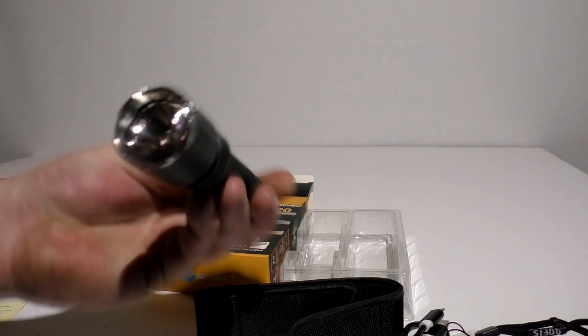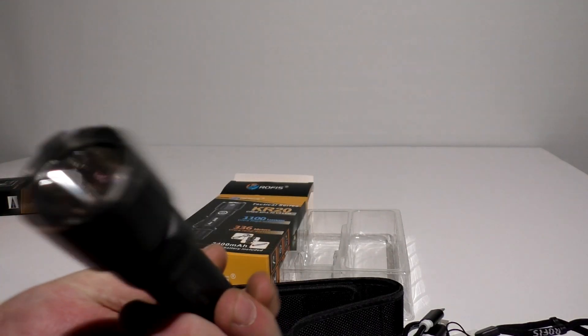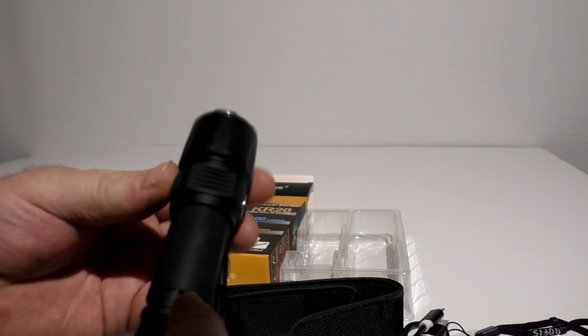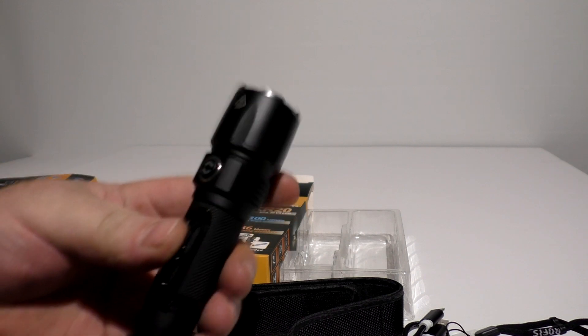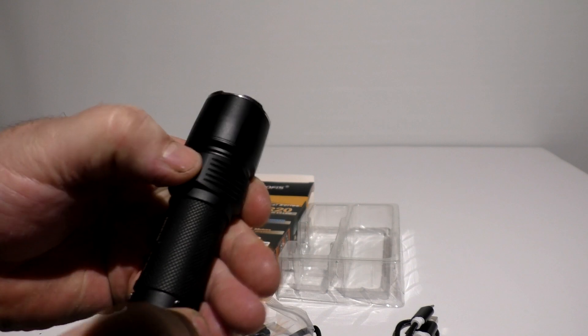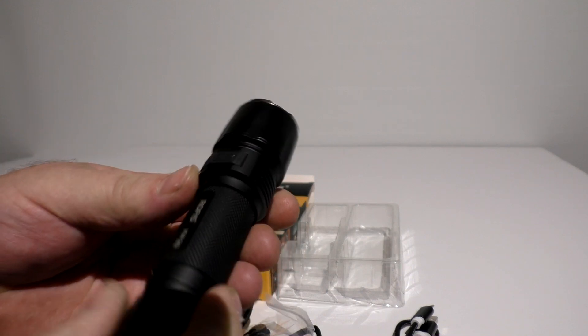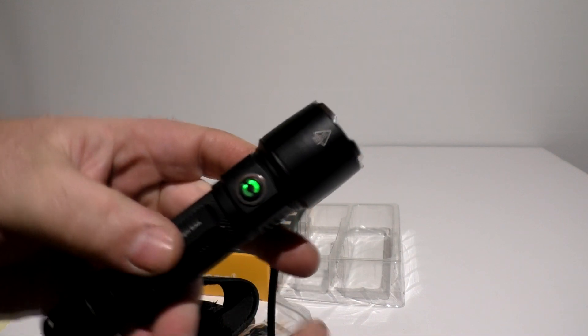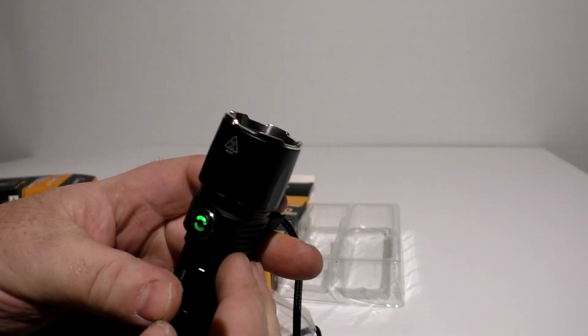The head on this light is a little bigger, very well made. It meets the IPX8 standard — 30 minutes up to 1.5 meters deep without any issues. The charging port is off to the side, very well sealed with a rubber cap. Simply press and plug in your micro USB charger. Green means it's fully charged.